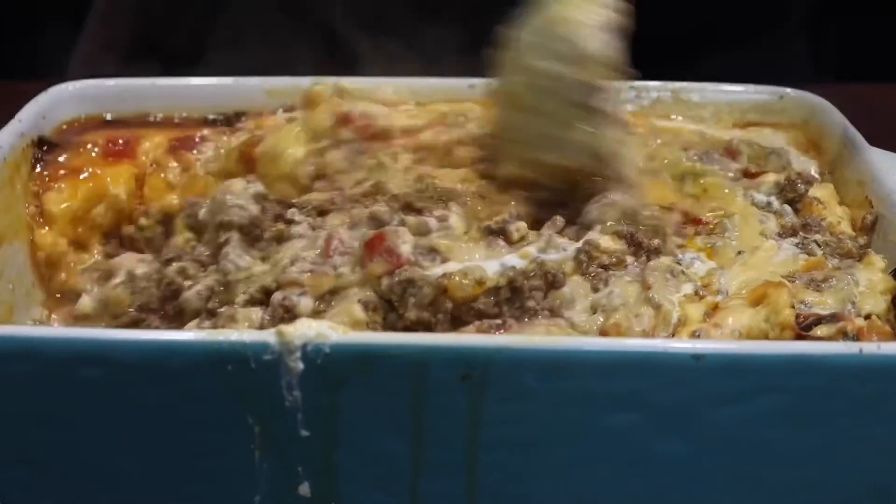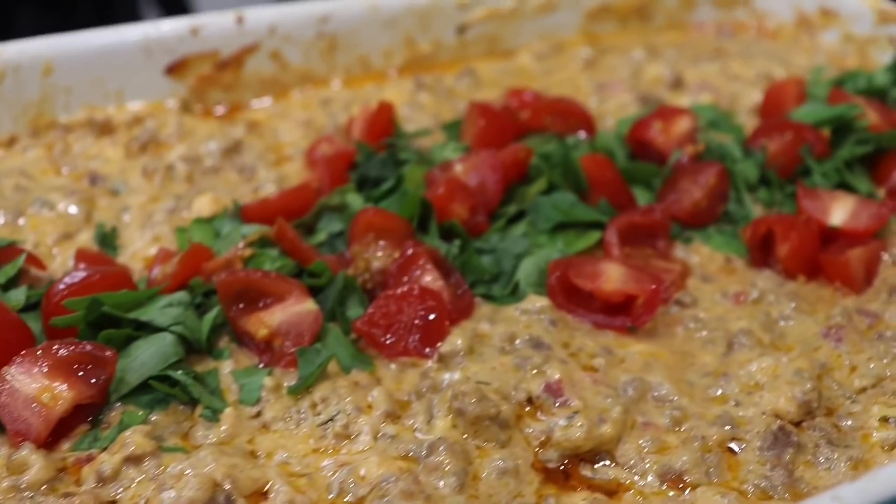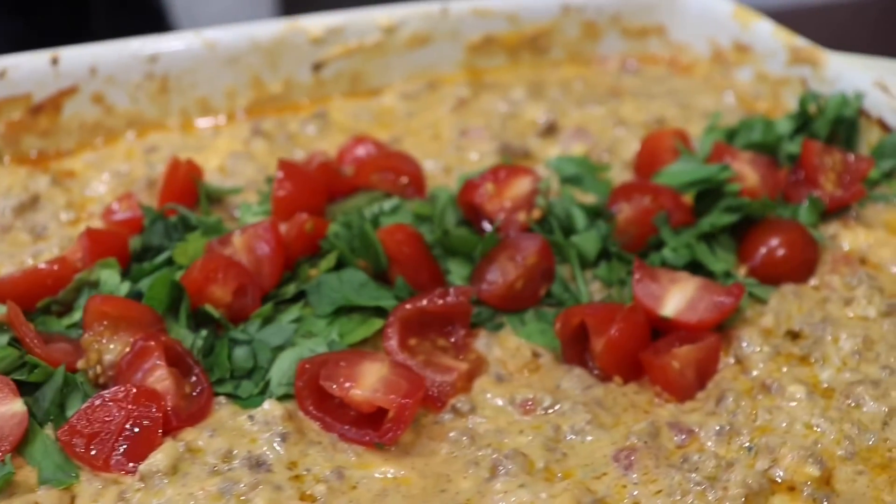If you decide to recreate this recipe, be sure to tag me on Instagram at Chaz's Cuisine Story. Be sure to like, comment, and subscribe if you enjoyed this video.